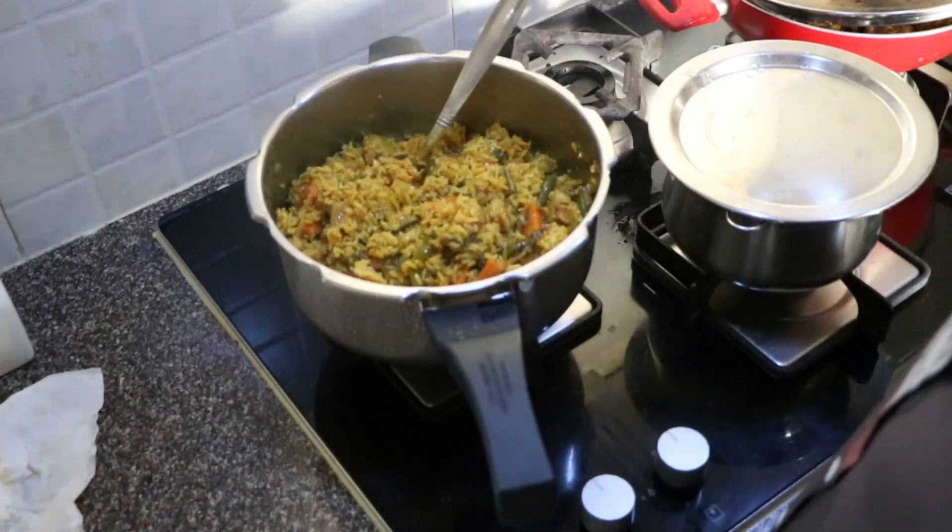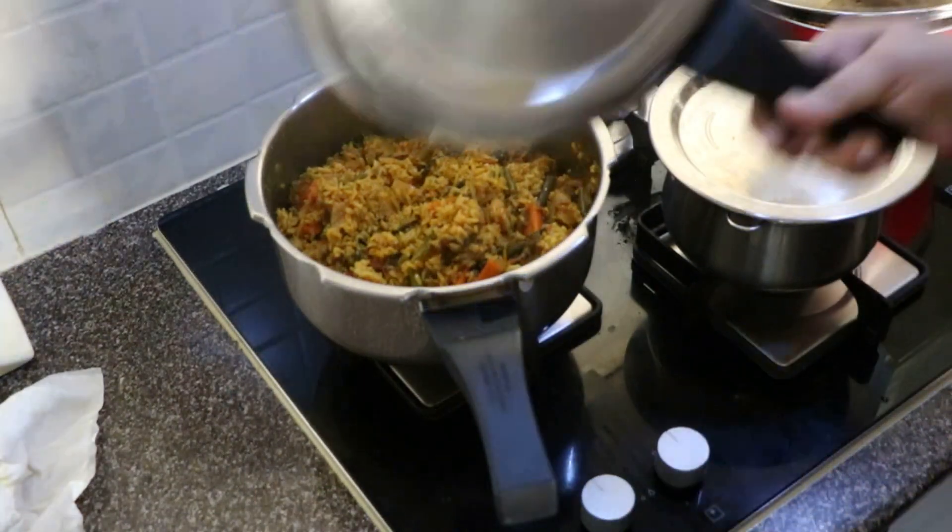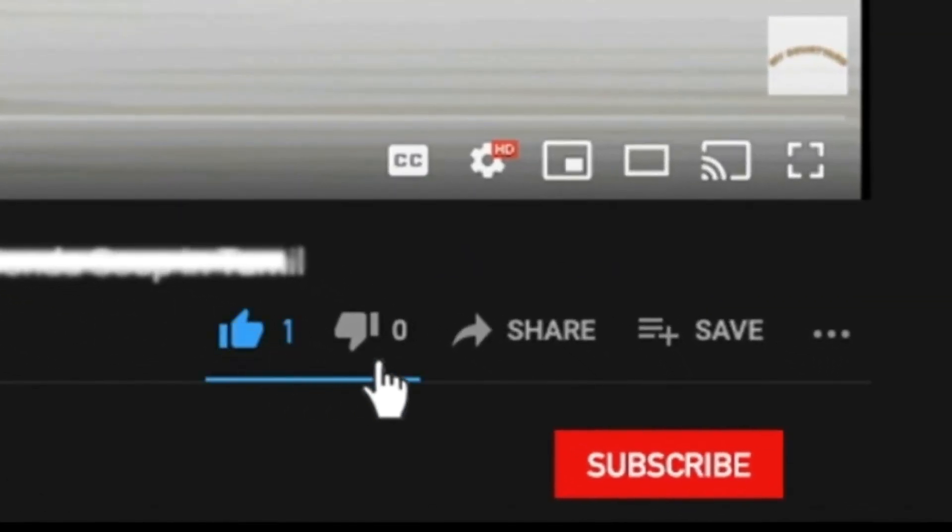The Biryani is ready. So if you are watching, tell us in the comments. Please do subscribe if you are watching our channel — subscribe and hit the bell icon. Share with friends and family. Thanks for watching. Bye.